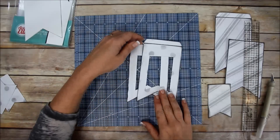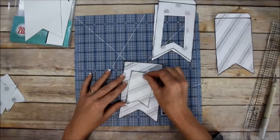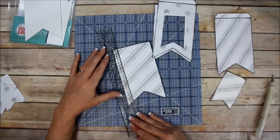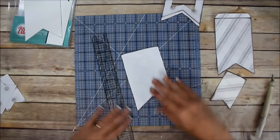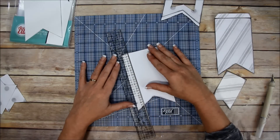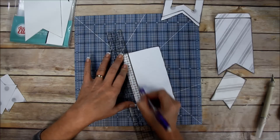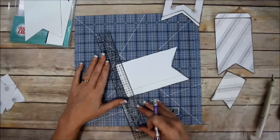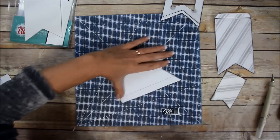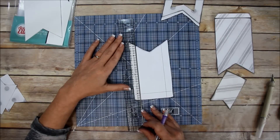I got both pieces cut out with the windows. But I also wanted to show you an alternative: if you want a bigger opening and don't want to use the piece from the other page, you can simply measure in about five-eighths of an inch on the back side and go all the way around. The back side means your lines won't show.